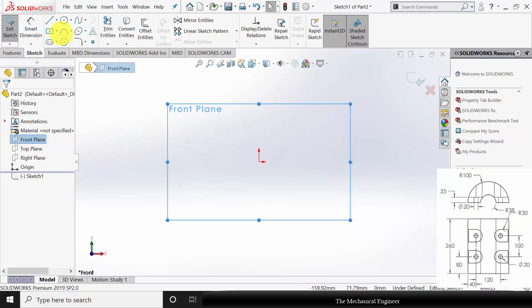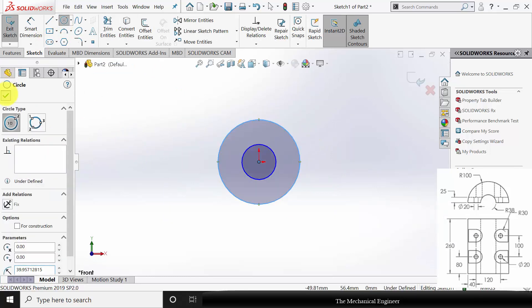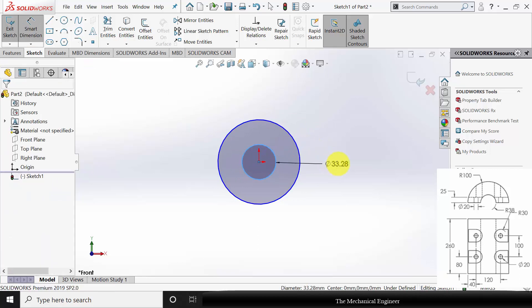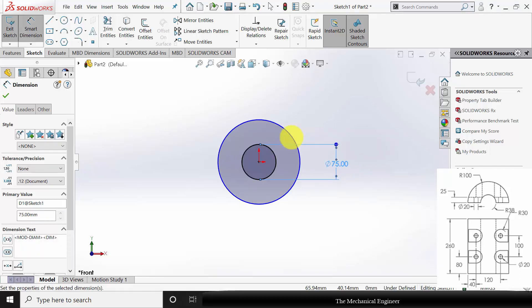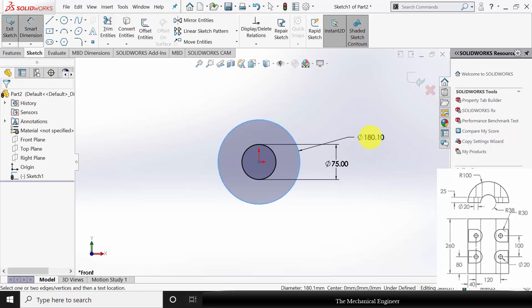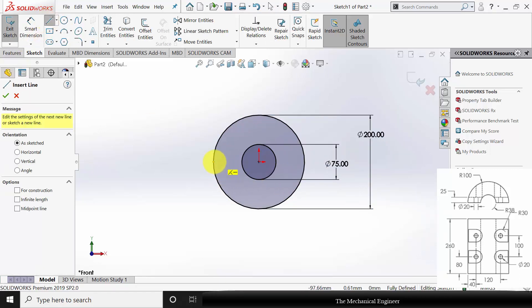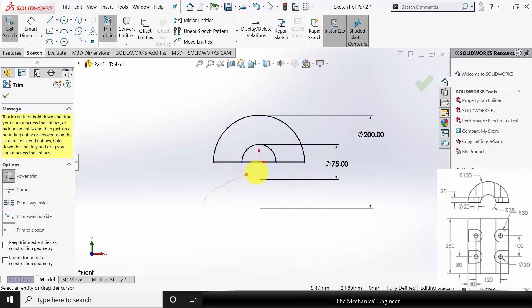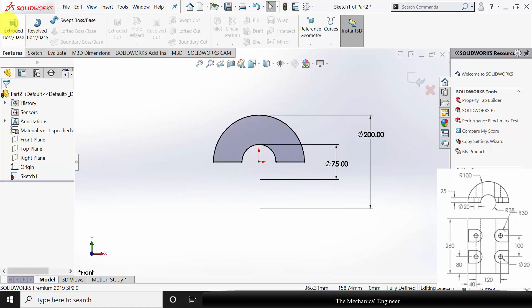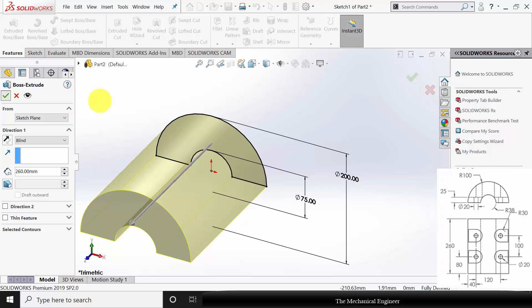Click New and create a new part. Select the front plane, click Sketch. Draw two circles — the inner circle radius is 37.5 mm, so the diameter is 75 mm, and the outer circle radius is 100 mm, so the diameter is 200 mm. Select Line and draw a straight line, then go to Trim Entities and trim the unwanted regions. Go to Features, click Extruded Boss and extrude this to a length of 260 mm.